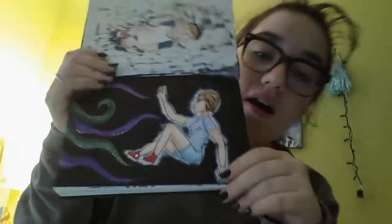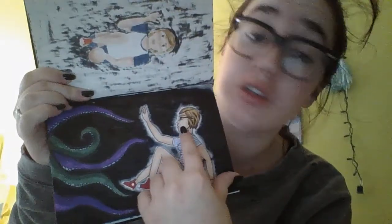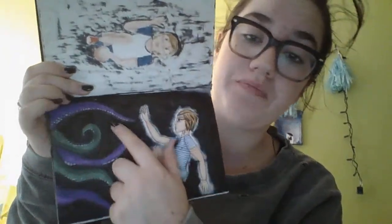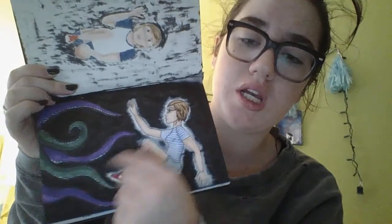I thought it wasn't going to be eleven minutes. This is another one - it's supposed to be me. My hair used to be so short. And all the tentacles represent something different - purple I'm pretty sure is depression, green is ADHD, and then the blue little bits are anxiety.